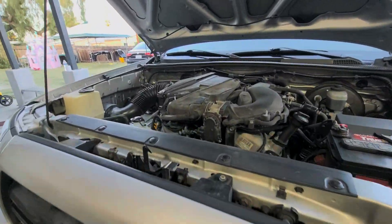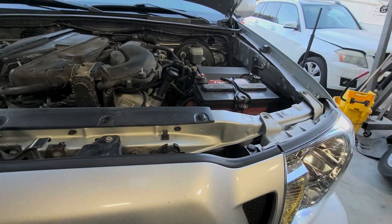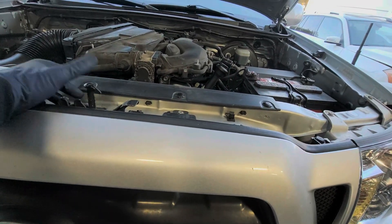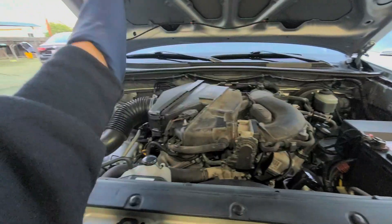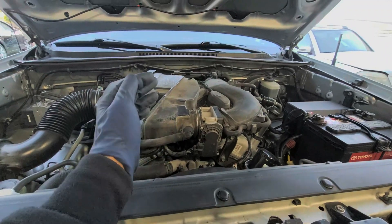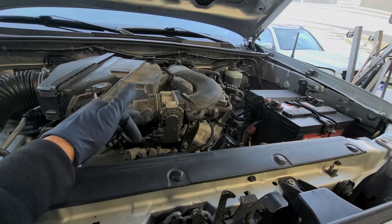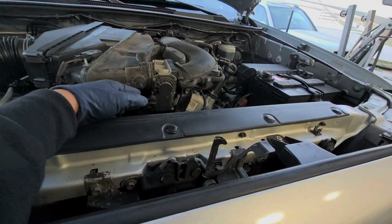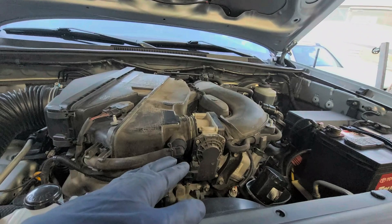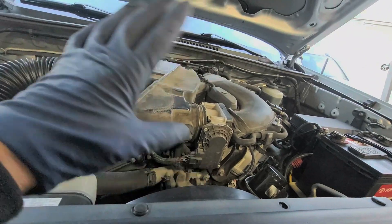In today's video I'm going to be showing you how to replace the Bank 2 Sensor 2 on a 4.0 Toyota Tacoma. This would be similar to the 4Runner and even the 3.5 Sienna. Basically Bank 2 and this is Bank 1, so whatever sensor you have. The code that I have is P0345 and I think the other one is P0340 or something — I don't remember the exact numbers, I'll put it down in the description below.